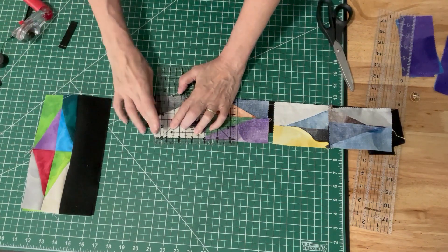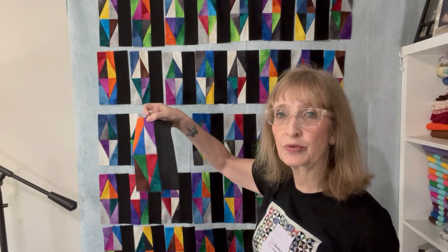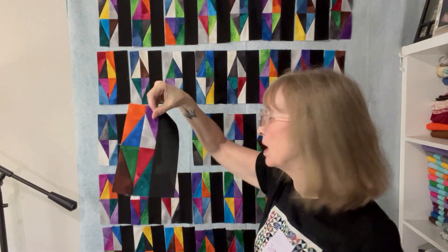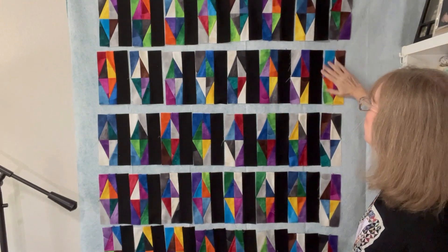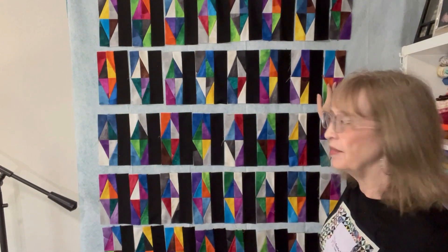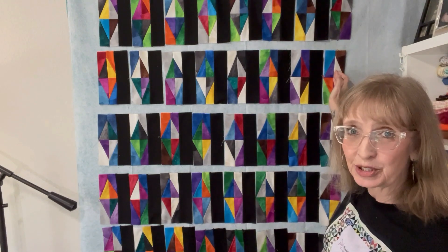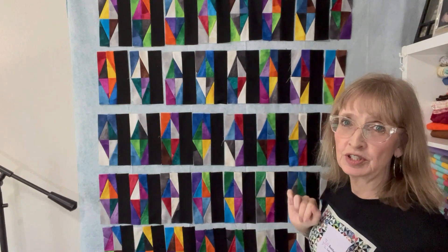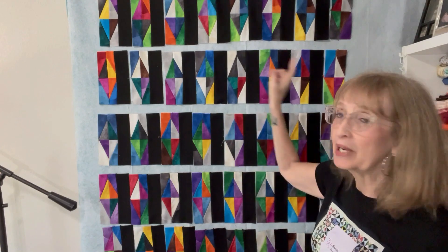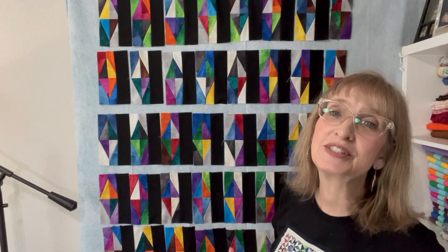I've sewn a strip onto the right side of all of my blocks, so every block now has a black strip on the side, except for the end ones which are still plain. Now we're going to sew all of our rows together, which will leave a strip between each block. Then we'll take a jelly roll strip to make the horizontal sashings. This is also a good time to rearrange your colors if you want to. So I'm going to sew my rows together.